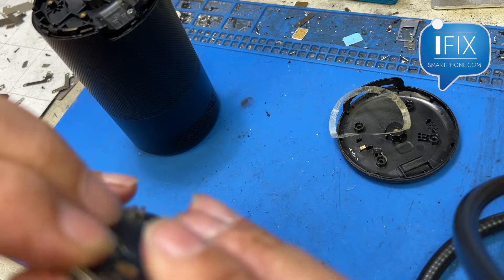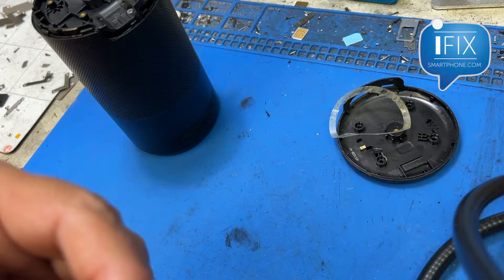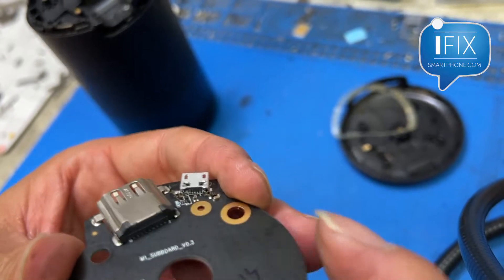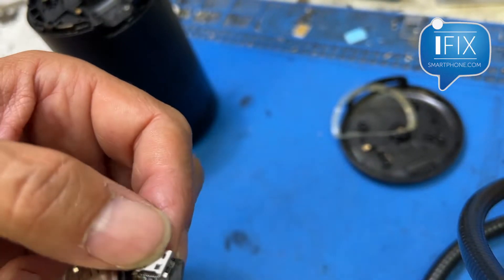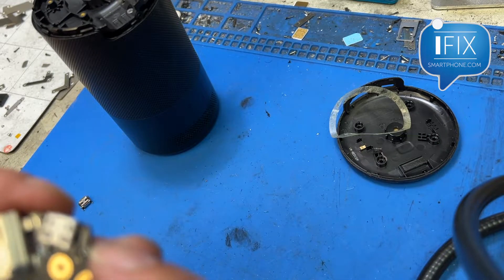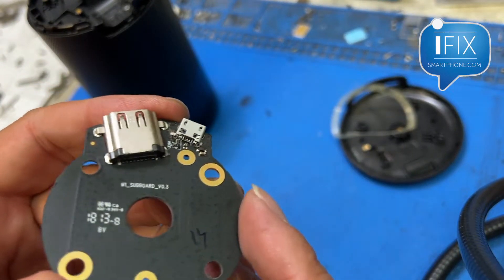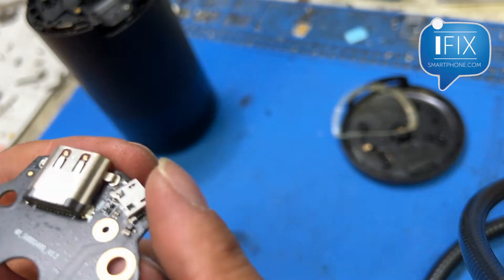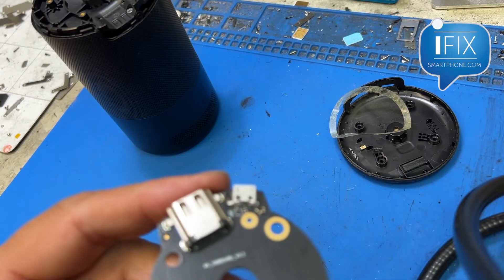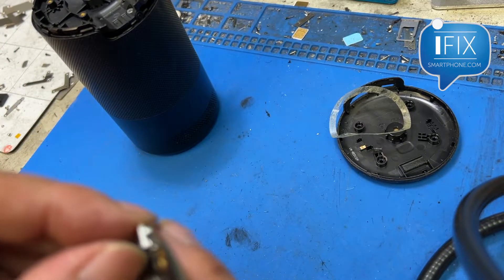I got it in there. I'm going to make sure the pins make contact with the pad on the board and get good contact to the actual charging port. This is actually sitting a little too high, so even though I can fit it in there, I'm going to have to bend that pin down to make good contact.